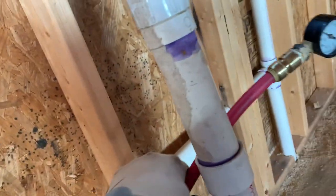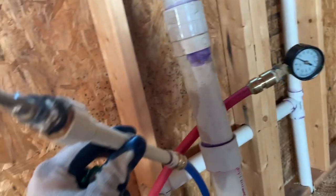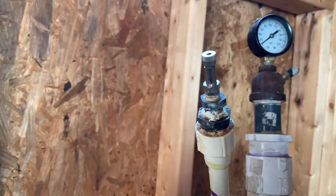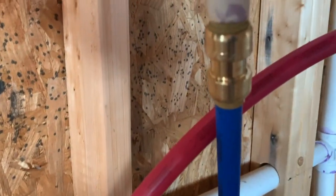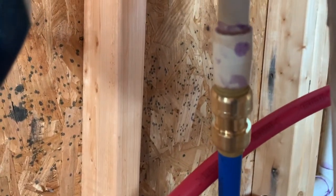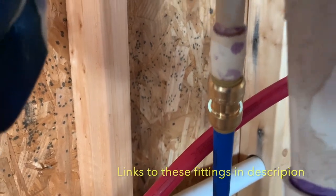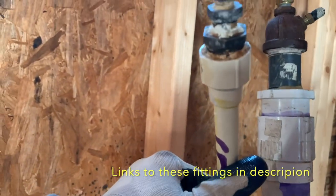To get air in the system you can just come to the cold side and put a similar type of adapter. In this case we just have a SharkBite down here that is a union for half inch pipe, so it just transitions from PEX to CPVC.